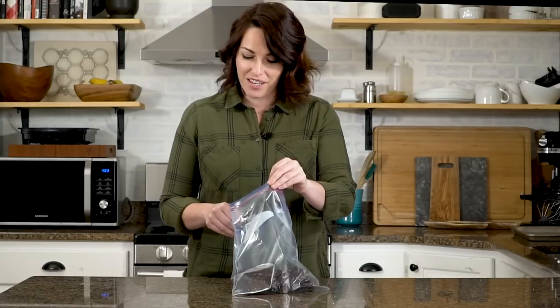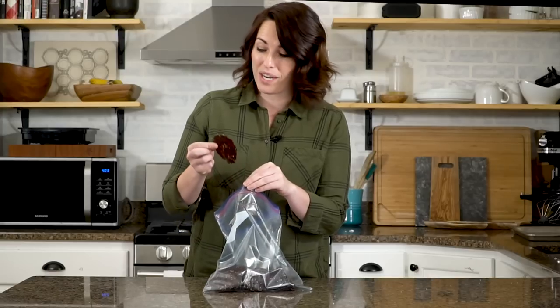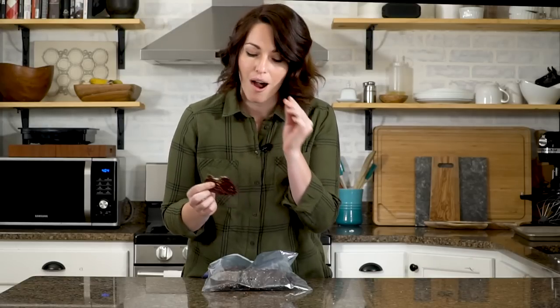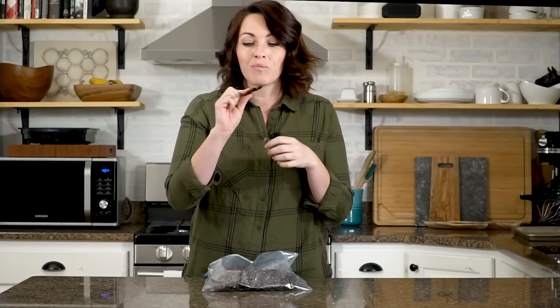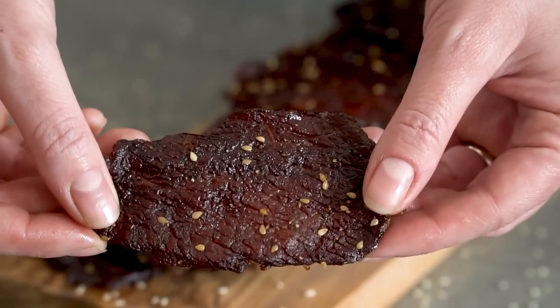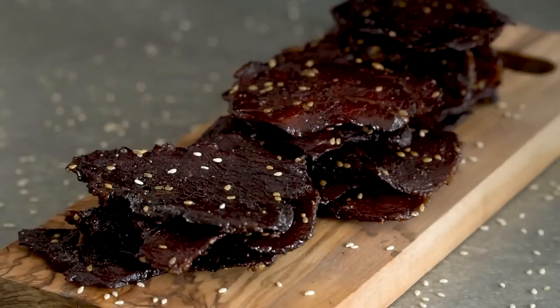I hope you guys love this homemade teriyaki jerky recipe. My favorite way to eat it is when it's still just a little bit warm straight off the smoker — it's really bendy, chewy, and pliable. You get the ginger and the garlic and the soy; it's not too sweet. If you really like a sticky sweet teriyaki, you could even double the sugar and it would definitely bring up the sweet factor. If you give this one a try, let me know in the comments. I'd love it if you'd like this video, leave us some comments, and subscribe — we're putting out new grilling and barbecue recipes every single week.